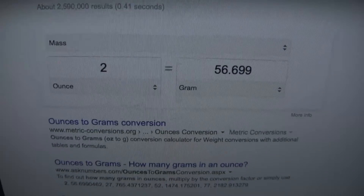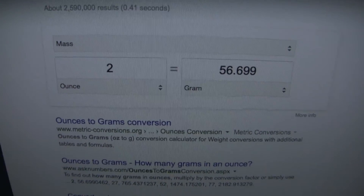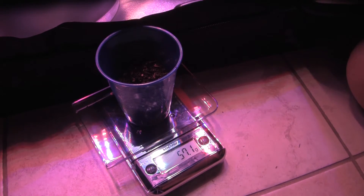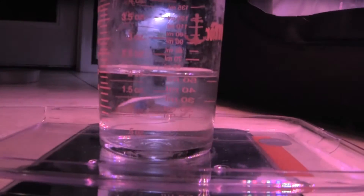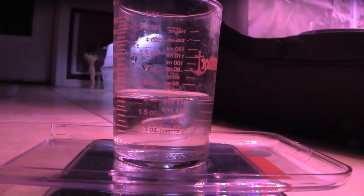So it looks like two ounces is going to be about 56.699 grams, so I have a bit more to add. And then two ounces of neutrally pH'd water. So now we've got our two ounces of soil and our two ounces of water.